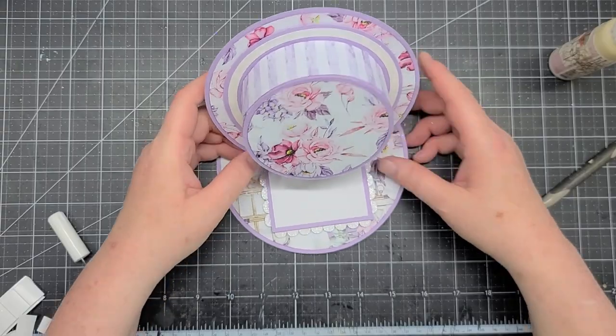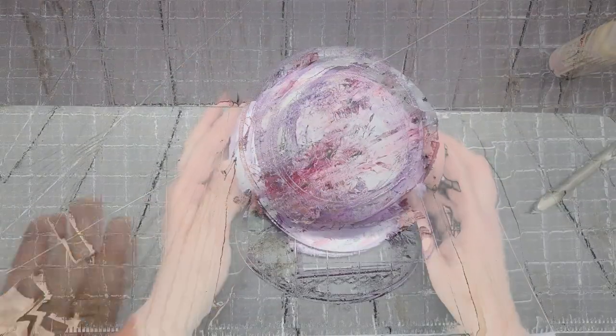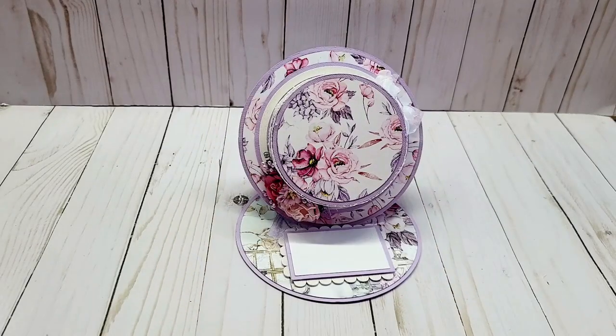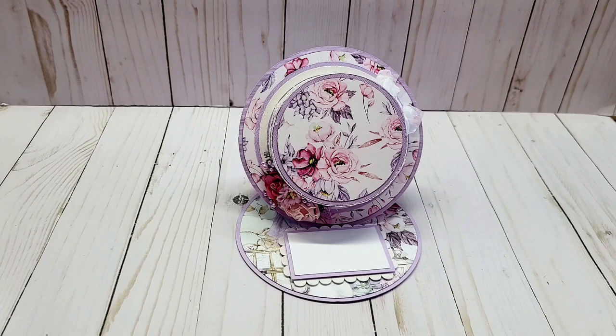That is our easel hat card! Thank you for watching the tutorial. If you have any questions just put them in the comment section below. Make sure to visit ASC Craft Supplies — I'll leave their links in the description box below — and use my coupon code MICHELLE10 for 10% off your regular price purchases. If you spend $75 or more you receive free shipping. Thanks for watching and have a great day, bye bye!